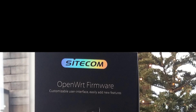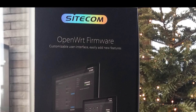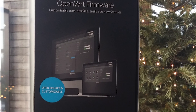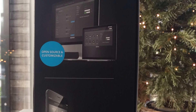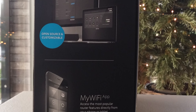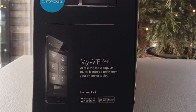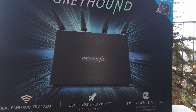Next to the supported features and great hardware, one of if not the biggest selling point is the firmware the Greyhound uses. It's one of the first routers to come standard with the OpenWRT system. Whether you're a person who likes to tinker around with the firmware or someone who just wants minimum fuss and ease of use, both will find what they need in the OpenWRT system. A more in-depth review of the OpenWRT system will come in the next video.